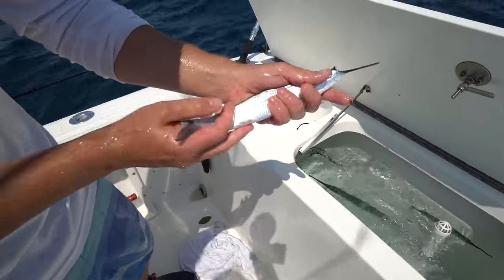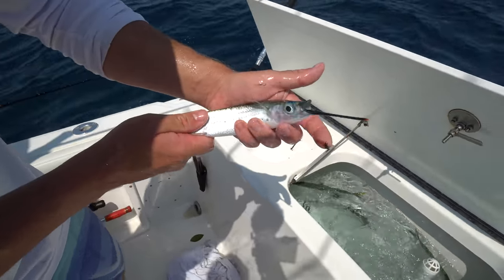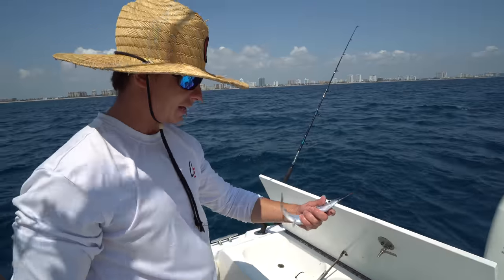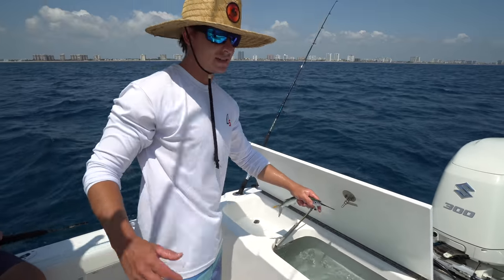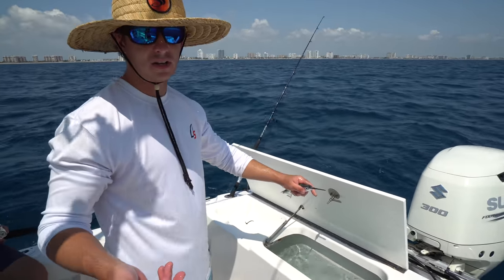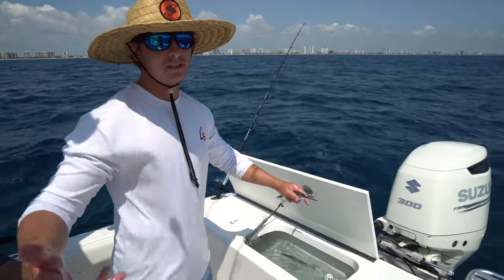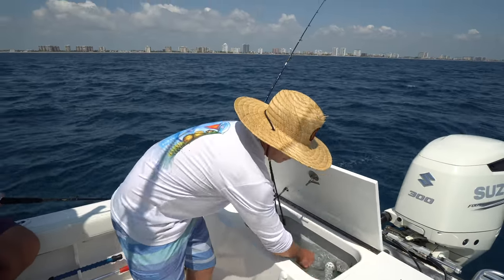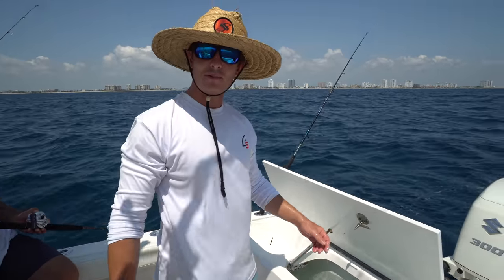Most of the time you guys see us snapper fishing, we're using ballyhoo. This is one of our favorite snapper baits dead or alive. The one I just caught was on a live ballyhoo. When you use the dead ones you tend to get a lot of pesky little fish pecking at it, but when you put out live ones they last a lot longer because all the reef fish have to kill it before they can eat it. A mutton snapper swims by and we got mutton for dinner.